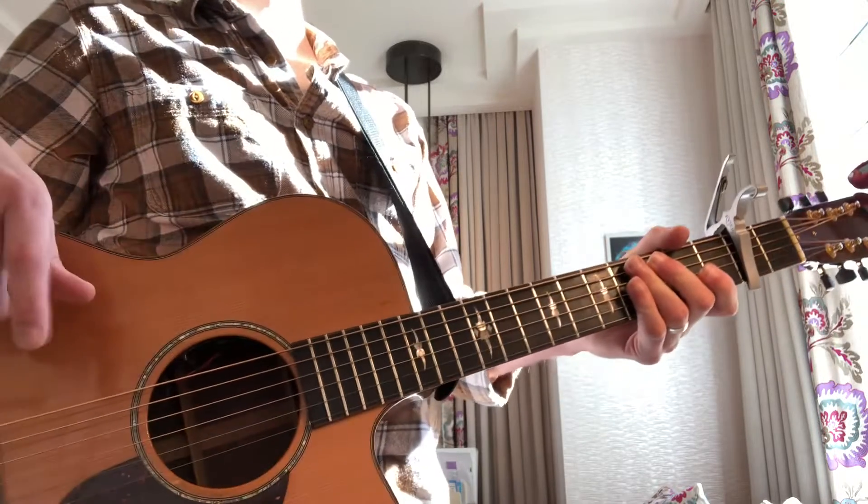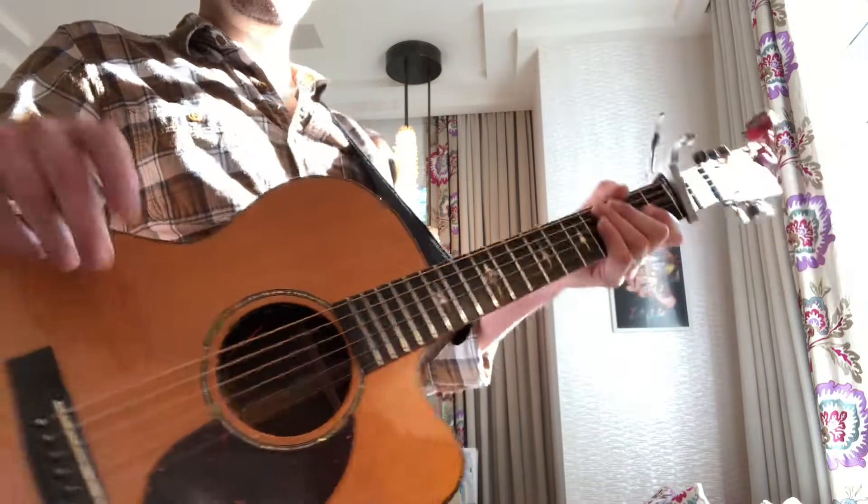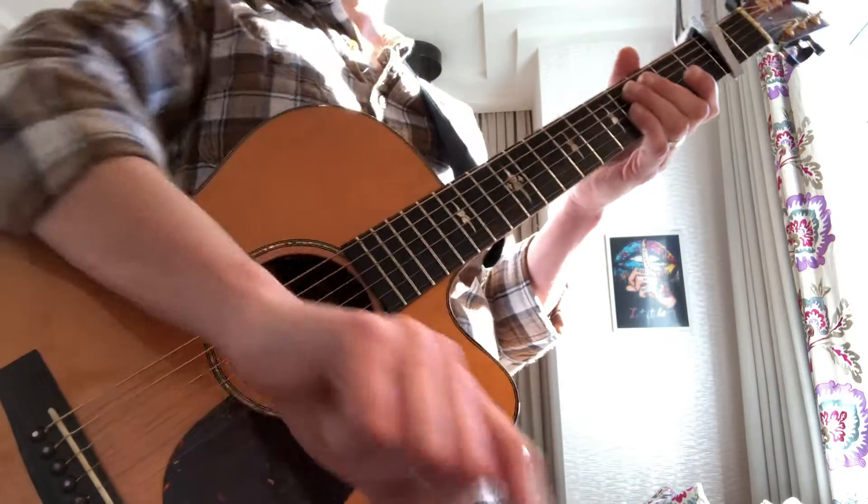That's it. And when you practice the Omar Apollo song, turn it up super loud in your office and just jam along. Anytime you lose it, just stop for a second, listen, and jump right back in.